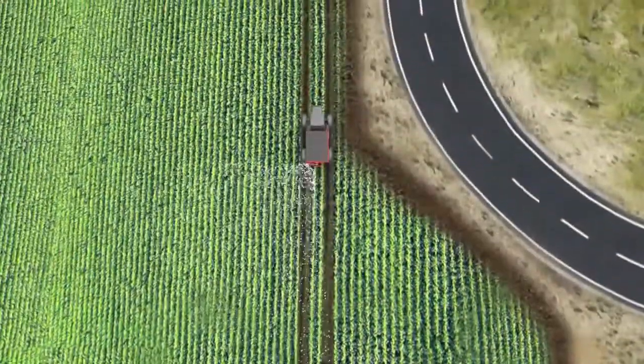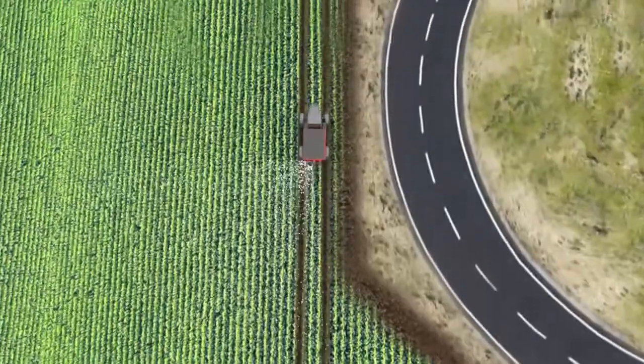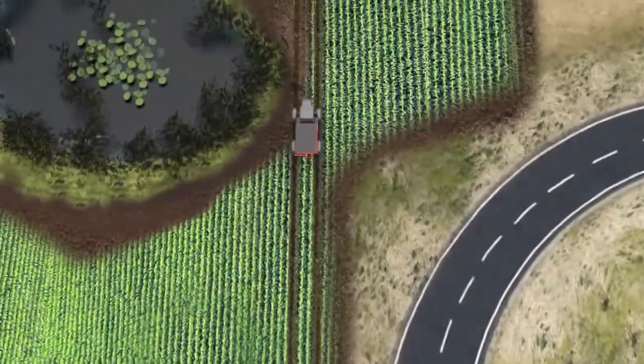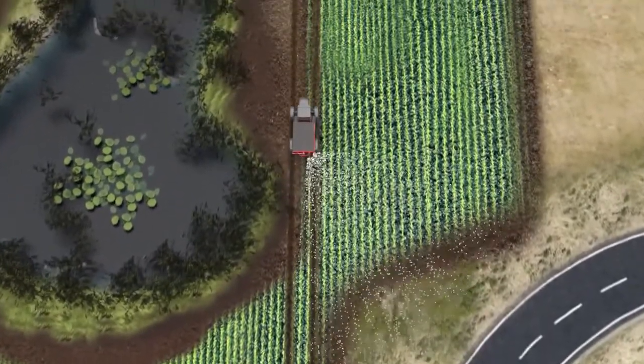Make the switch for economics — switching sides reduces material overlap, saving your hard-earned money. Make the switch for conservation — side spreading eliminates throwing material into protected areas like buffer strips and waterways.